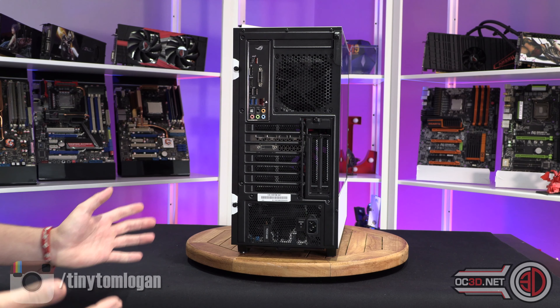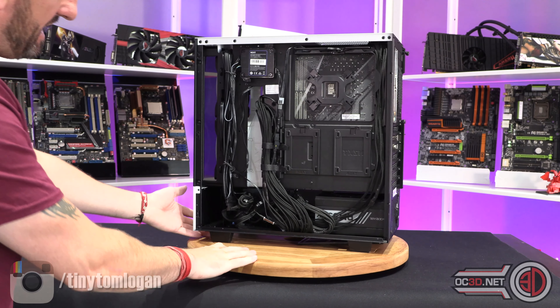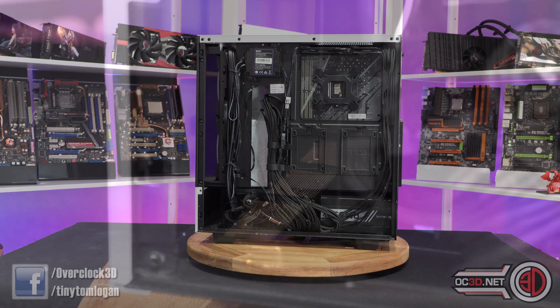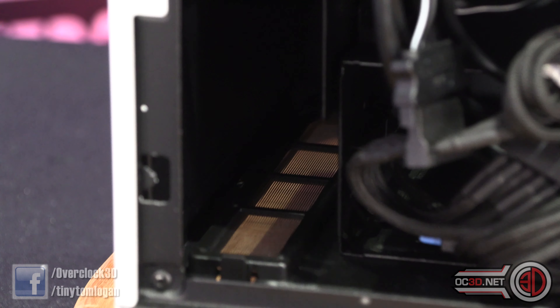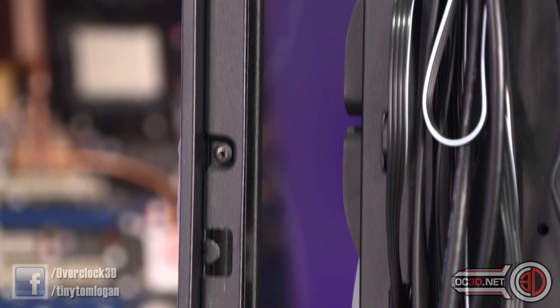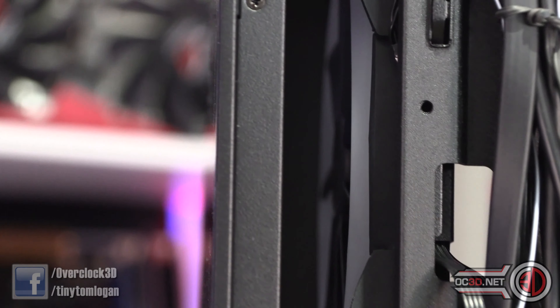There are a couple of thumb screws that are attached so you won't lose them, and then the side panel comes off. You can see there is a dust filter down the edge because on the edge of the case is where your intake for the front is. There is a little, tiny intake on the bottom of the case at the front to give you that extra bit of airflow, but as you can see when you scroll up, it's just the window and then the gap for the fans.